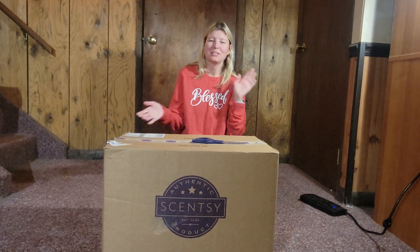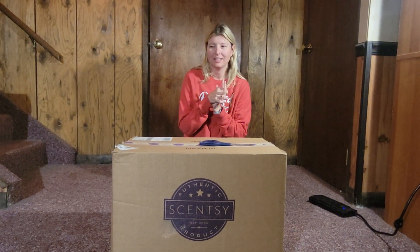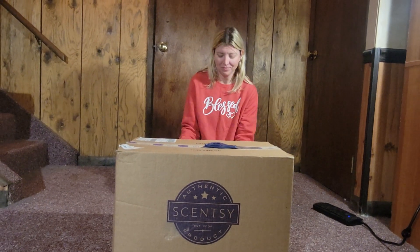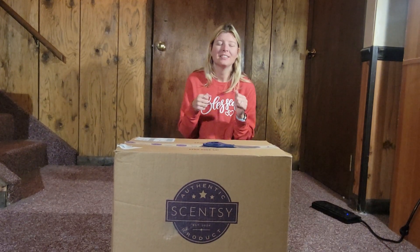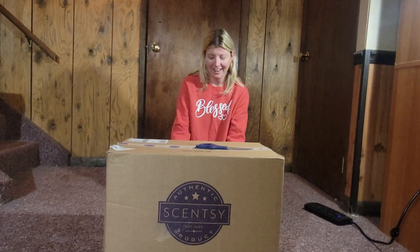Hey guys! I'm so glad to have you guys back. So last time we did a haul — as I like to call them, big Scentsy hauls — we had a warmer that I had an issue getting apart. It was from the warehouse sale we had in July. In that time, Amelia actually figured out how to take it apart. I feel dumb sometimes, I can't help it.